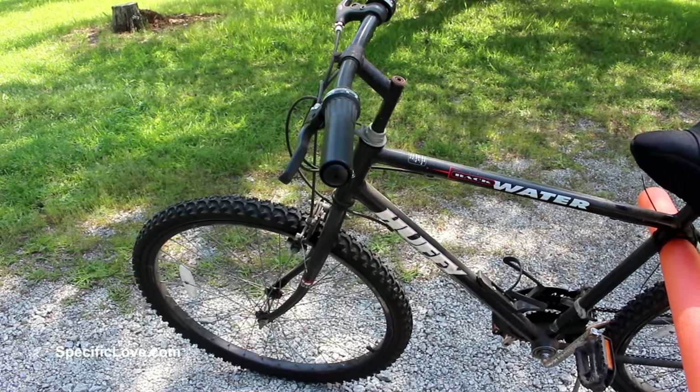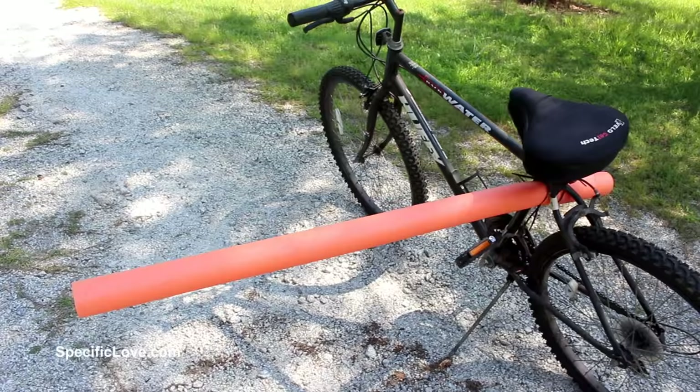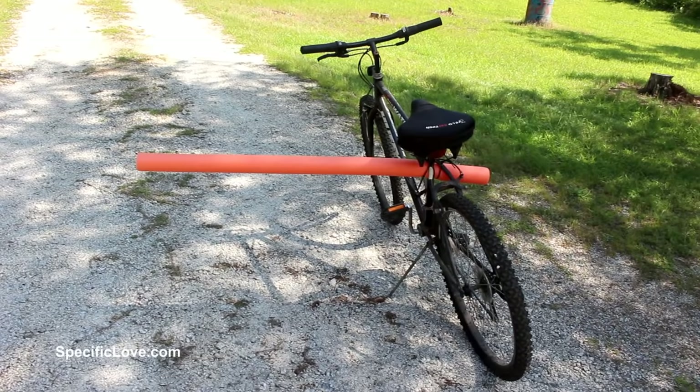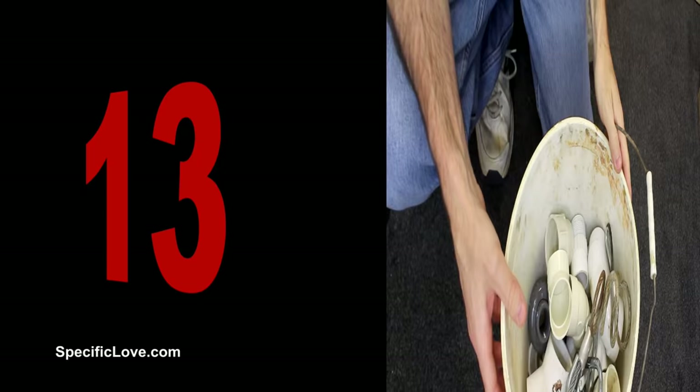If you've ever tried to ride your bike on the road, sometimes cars pass you way too close. Here's a great fix: take a pool noodle and strap it to the back of your bike with one side coming way out — the side the cars will be passing on. Now it'll give the cars an idea of how far they actually need to go around you without hitting you.